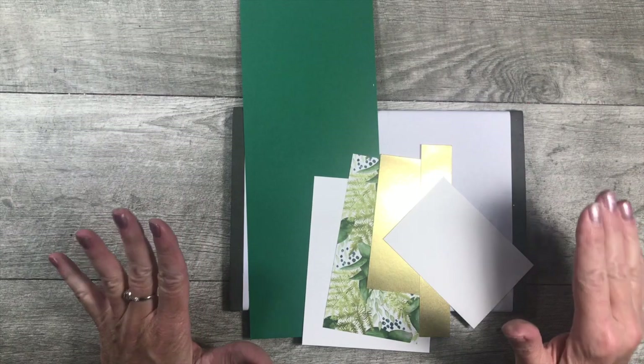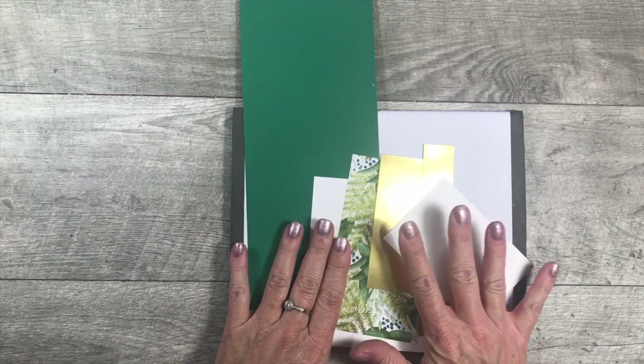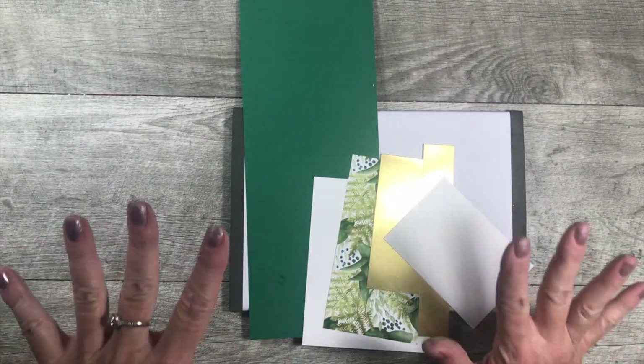I'm using the Forever Fern stamp set along with the Forever Greenery Designer Series Paper. I pulled in some dies from the Birds and More die set, and I'm super excited to show you a gorgeous project with this. Let's flip the camera around - I'll give you all the details about the private video tutorial that you get when you place an order with me, or you can purchase the PDF.